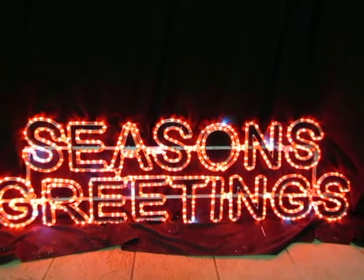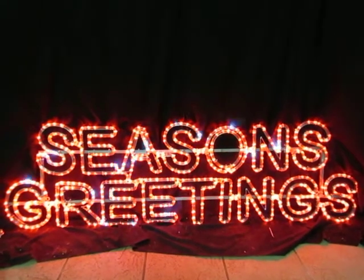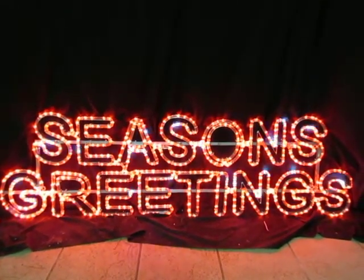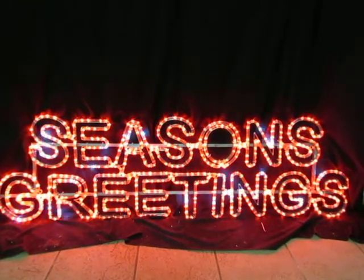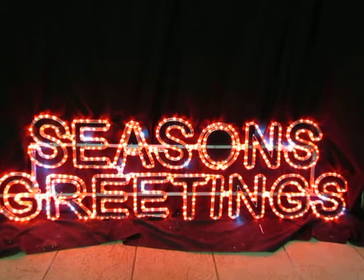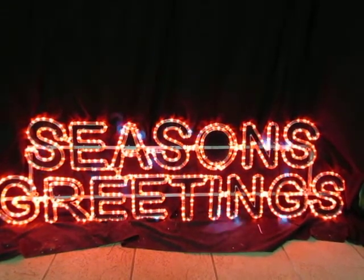This video is of the season's greeting rope light motif — 13mm rope light. It's basically a red LED rope light and it has white twinkling or flashing intermittent bulbs throughout the letters. I'll just get up close so you can see how that works.